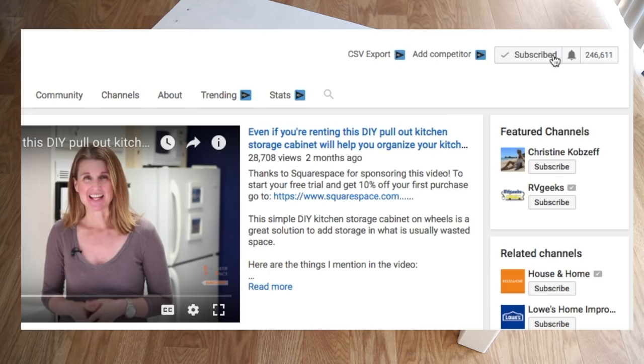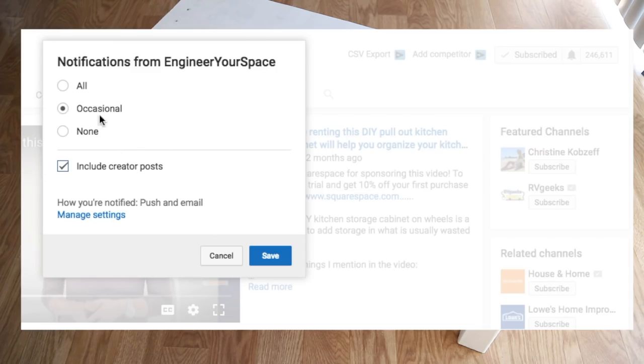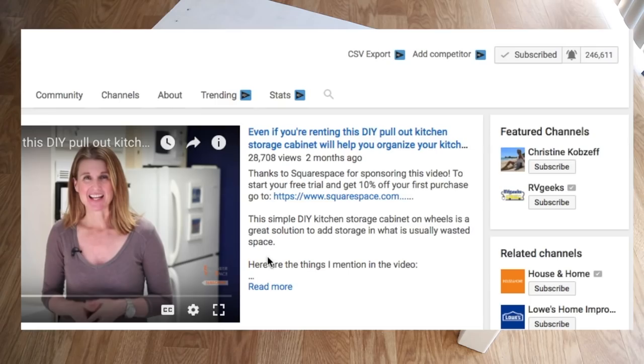So do subscribe to my channel and also make sure that you hit that bell, because that will make sure that you get notified when the videos come out.